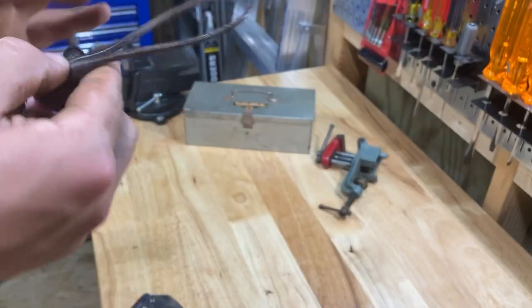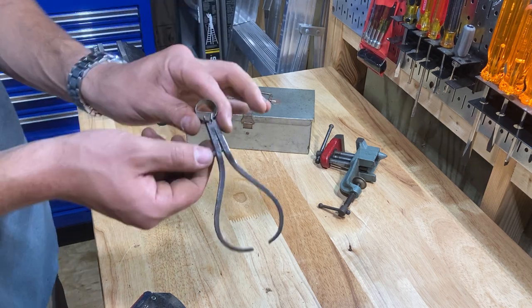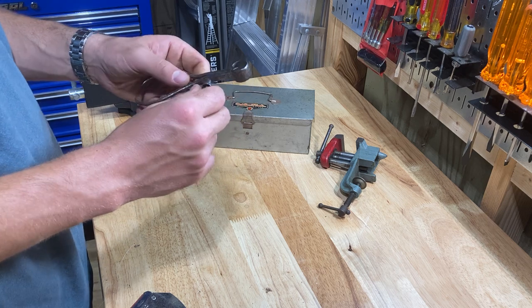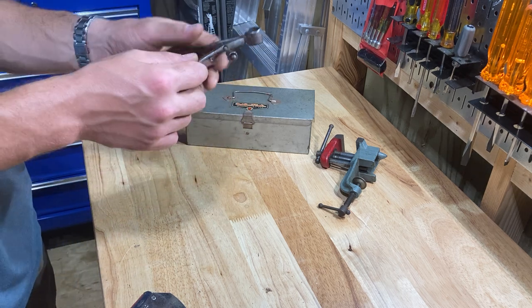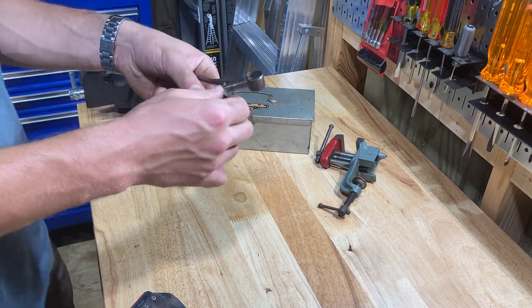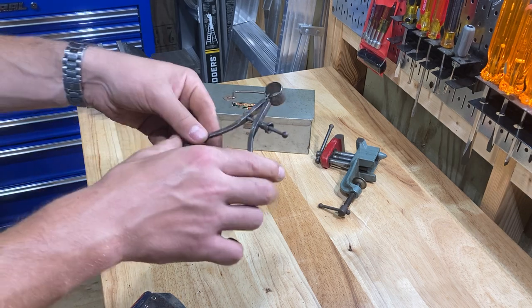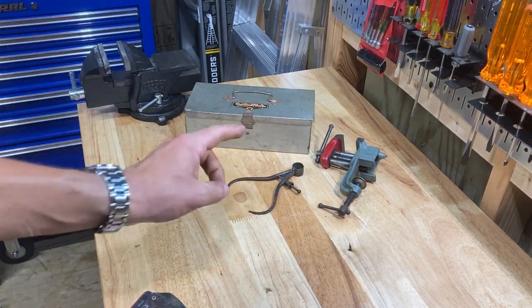These go for a lot. I sold a Starrett square that I found for like 70 bucks the other day. So this is the type of thing to look for. I haven't looked it up yet — it's a really cool old tool that I'll probably never use, so if it's worth something I might sell it on eBay.